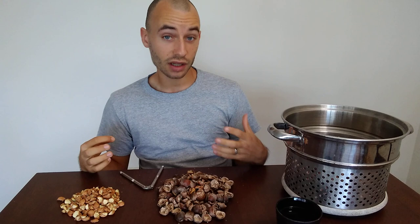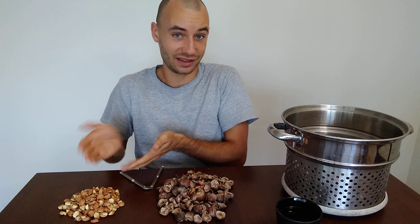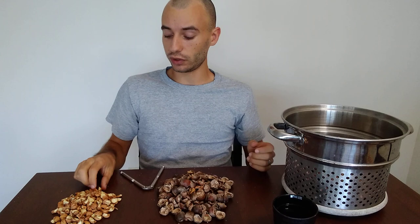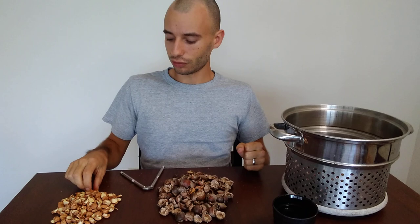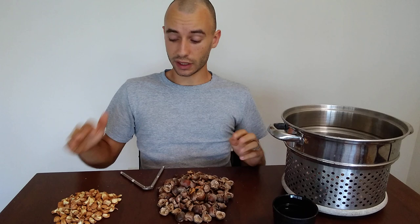If you eat the raw acorn meat itself, it's disgusting. The reason is tannins. Tannins are what give tea its dark flavor and dark color, and what turns water tan when plant material soaks in it. Tannins make the meat extremely bitter and astringent — that dry feel you get in your mouth. If you eat acorns raw they taste absolutely disgusting, and the tannins can also lock up a lot of the fats and amino acids, making them indigestible so they just pass through your system.